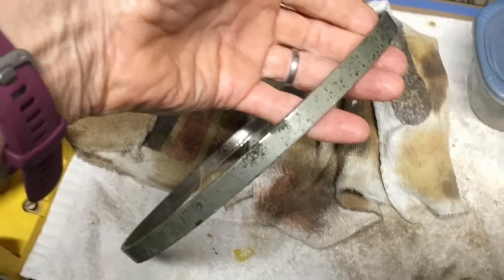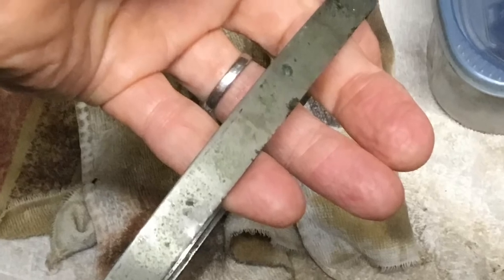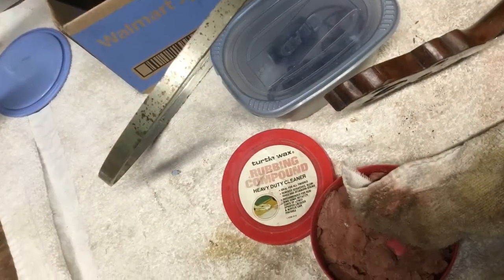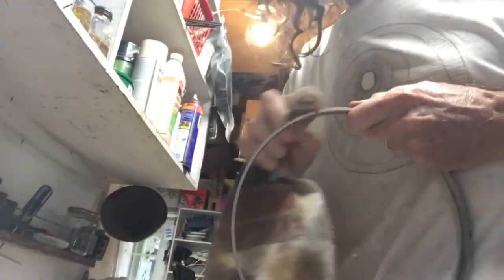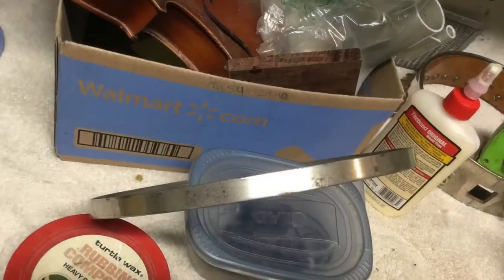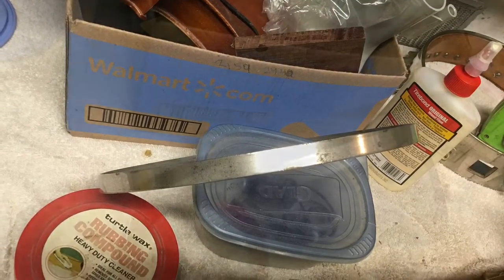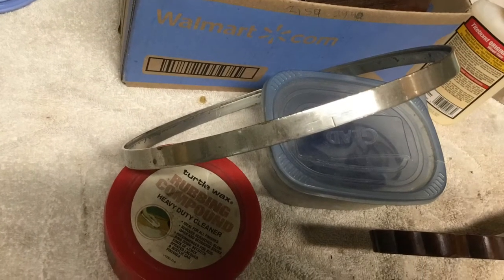Here's how messy this was to begin with. There was a little bit of corrosion on it, so I decided I'd clean it up using my rubbing compound. And here it is — it's cleaned up a little bit nicer now. The corrosion is kind of gone. There were still some spots that wouldn't come off, but it looked a lot better than it did to begin with.